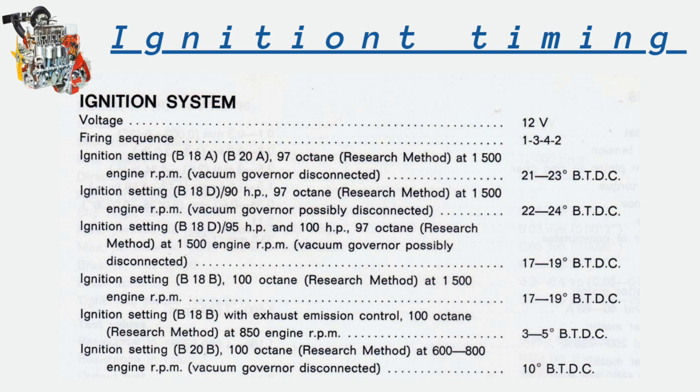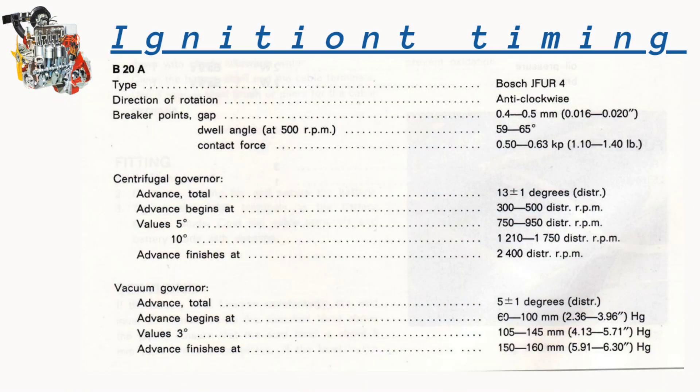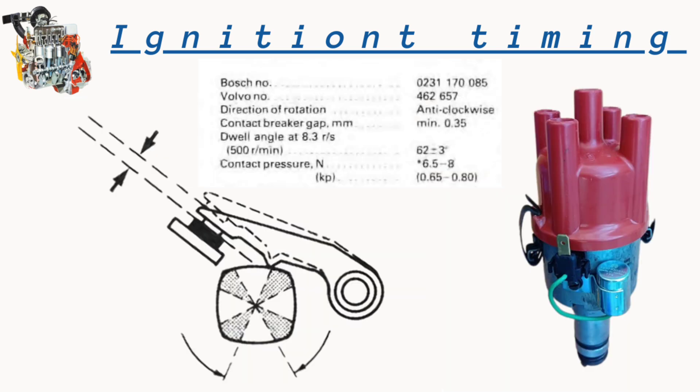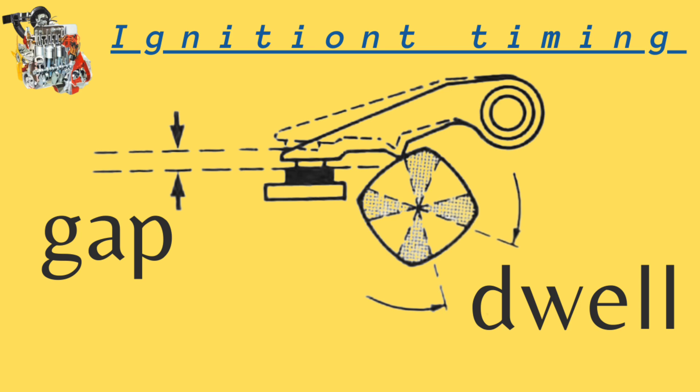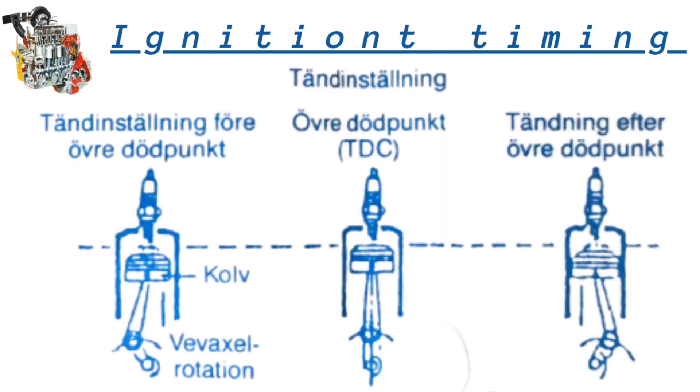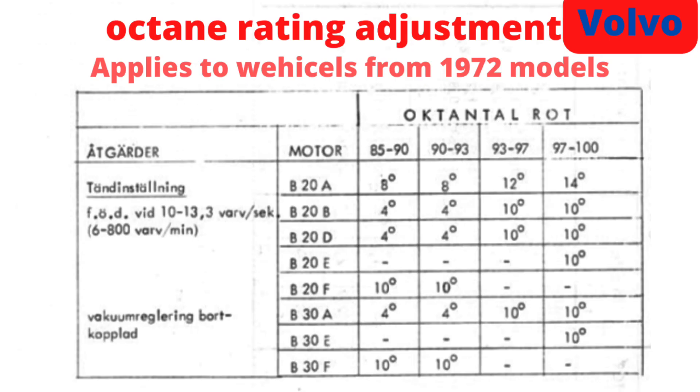The contact surfaces are also in good condition — not too bad for 50 years old. Here is the data you may be interested in: the ignition settings. If you prefer using a stroboscope for adjusting ignition timing, this is the latest distributor for the B20 engine. You can see the aluminum body — this is the distributor from the latest years of the B20 production.